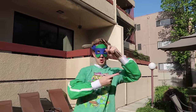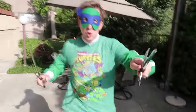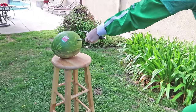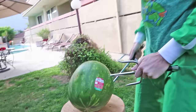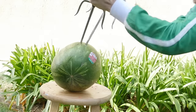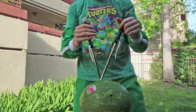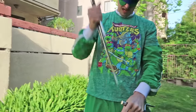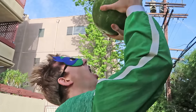Now my favorite — Raphael with the sai! That's a heavy watermelon. Now I think I can get some watermelon juice.